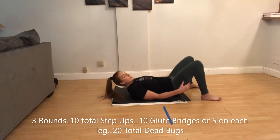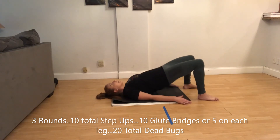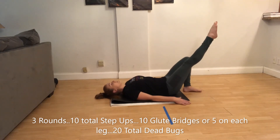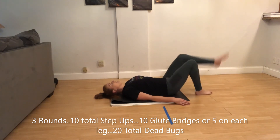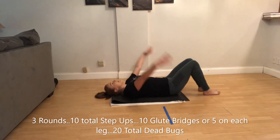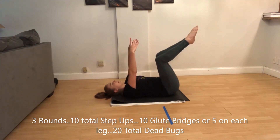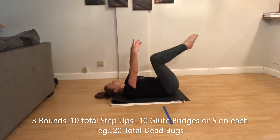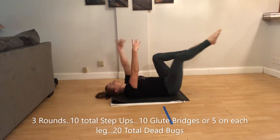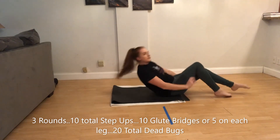Lay on your back for glute bridges. You're going to feel this exercise in the back of your thighs. Separate your feet slightly, hands flat, head lays back, and lift. If you want to challenge yourself, do one-legged — five on each leg, or ten with both legs. For dead bugs, lay down, arms both up, knees bent, and alternate legs — ten on each leg, twenty total. If you want to challenge yourself, do opposite arm, opposite leg. Let your head just rest on the floor. Do that circuit three times through.